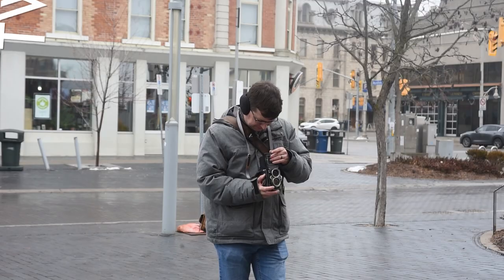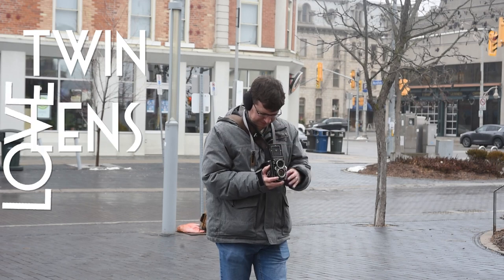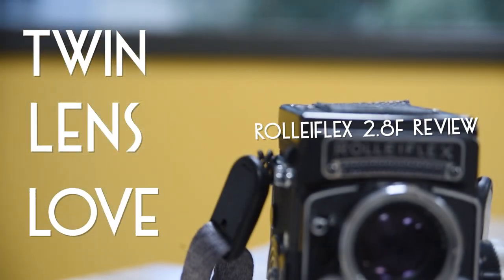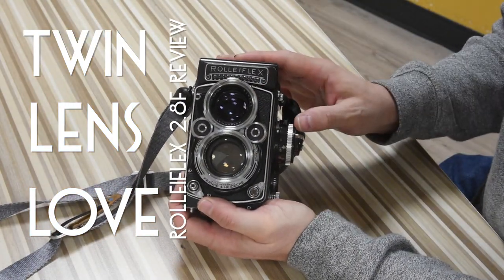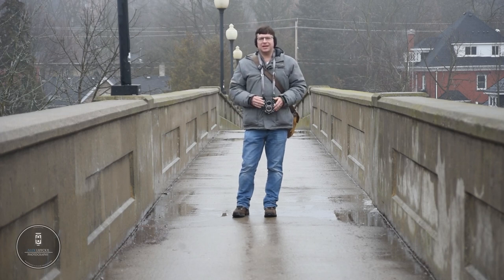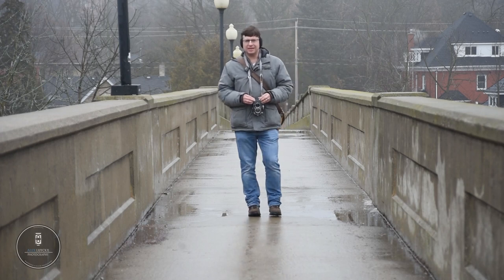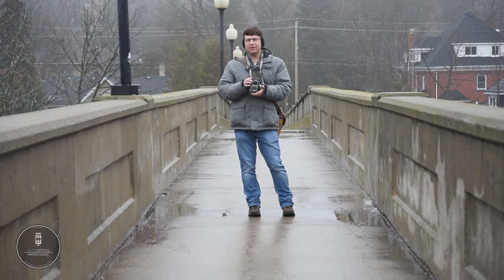There's something vaguely familiar about this. Hey there friends, welcome back to the channel. My name's Alex Lokes and today I'm going to be reviewing one of the oldest cameras I have in my collection and one of my all-time favorites — the Rolleiflex 2.8F.